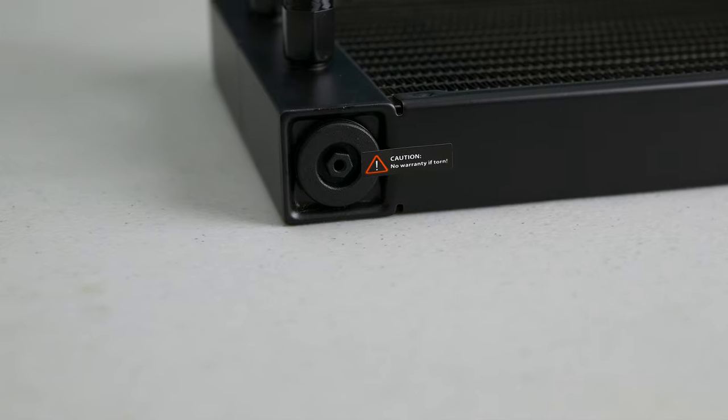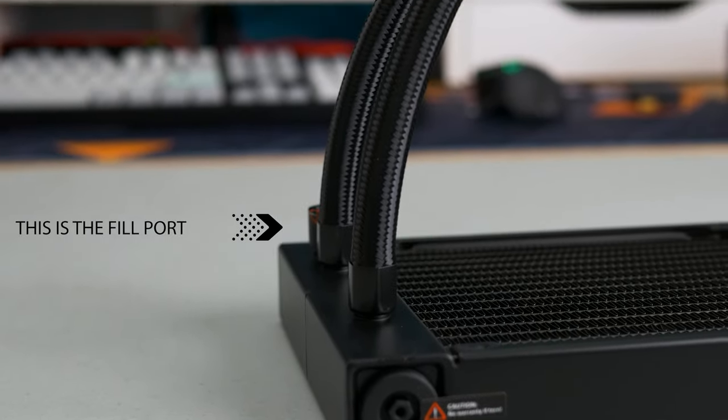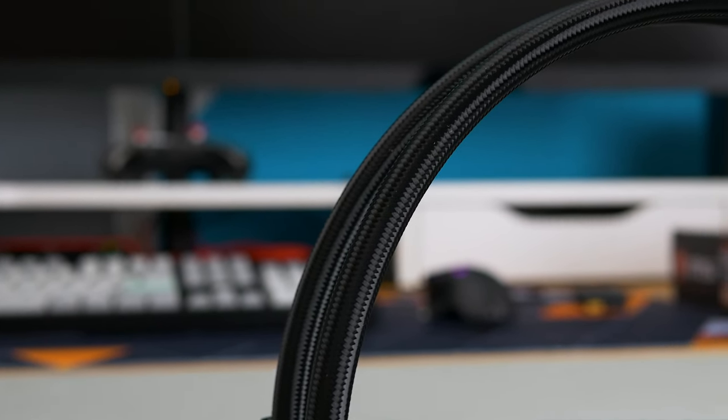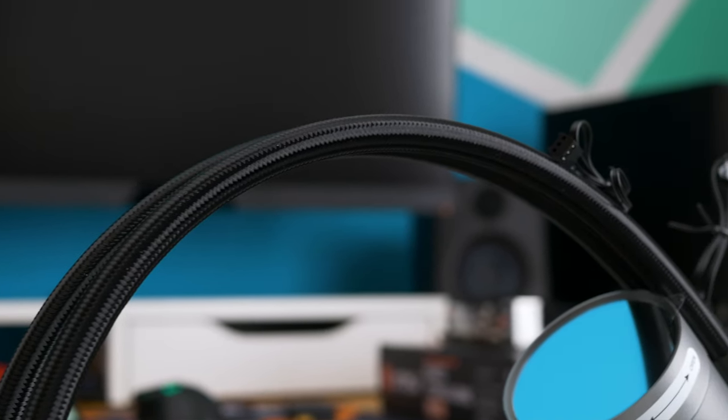On the side of the radiator, there is a fill port so you can refill the liquid if needed. There is a warranty sticker here, but during the warranty period and for three to four years ahead, there will be no need for you to refill it. This is a neat option to have as not every cooler has this.